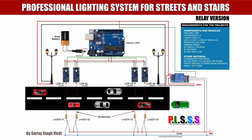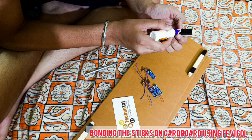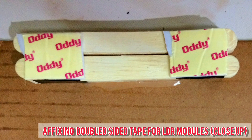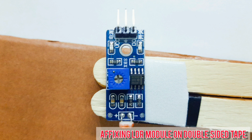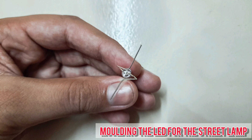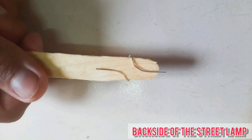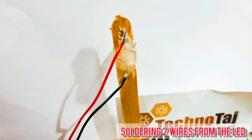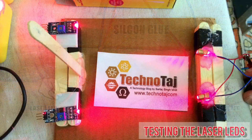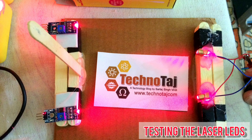Now let's see how I made PLUS. Firstly, I bonded some sticks on the cardboard using Fevicol. Then I affixed double-sided tape for the LDR modules and placed each LDR module onto the tape. I have soldered 3 wires on each LDR module. Then I molded the legs of the LEDs for the street lamp and soldered 2 wires from each LED. I then secured the laser LEDs with a hot glue gun and after aligning them, tested the setup — it also looks great in the dark.